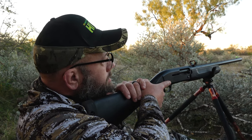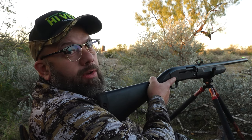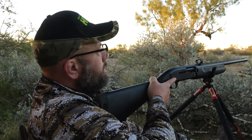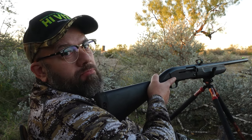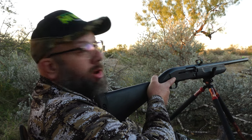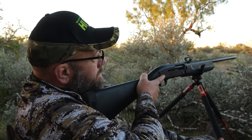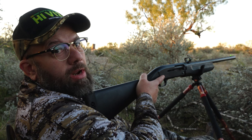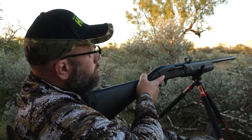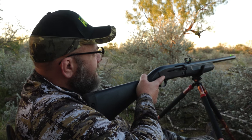That was a pretty good, kind of simple hunt. Standard field-grade shotgun upgraded with a Tri-Viz sight and a slug. I'd say it was probably about a 65-70 yard shot on him — dropped him right where he stood. Pretty exciting.